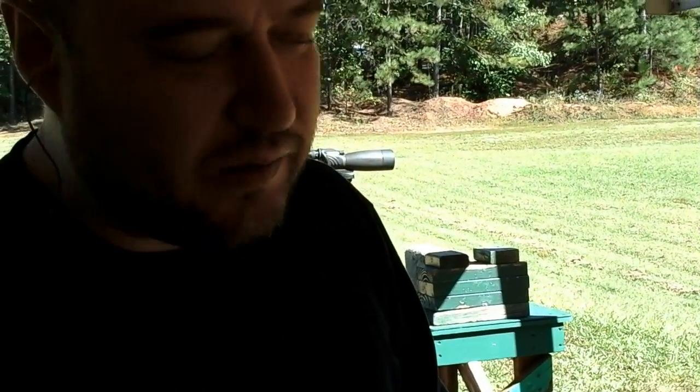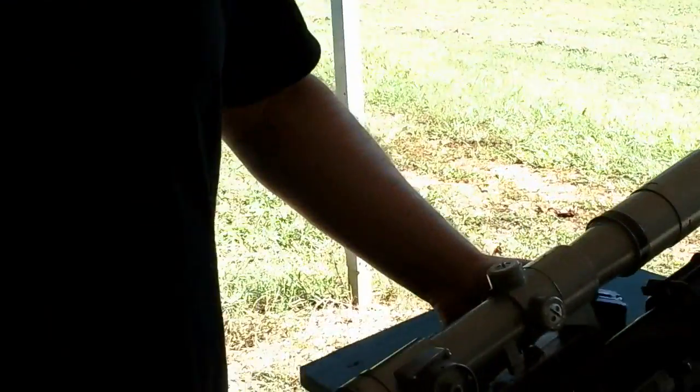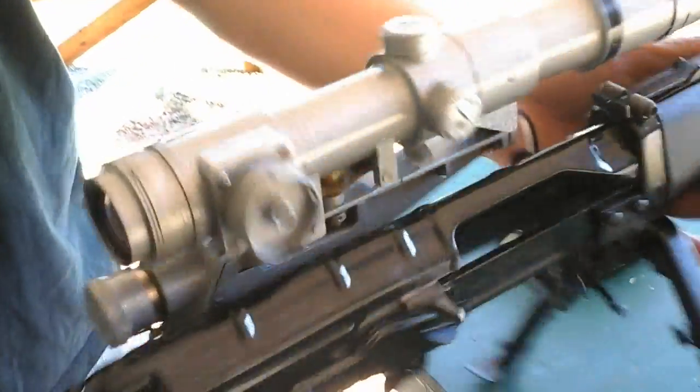It's a designated marksman rifle. Depending on how well you shoot, you'll get somewhere between 2 MOA and 1 MOA. If you get 1 MOA, you're lucky — but that's basically what it's supposed to do.